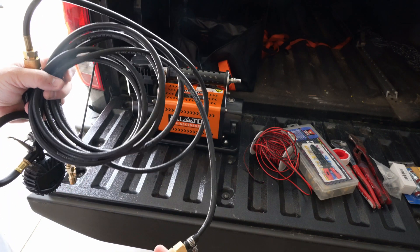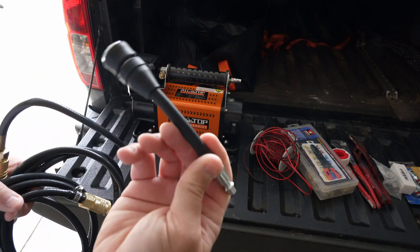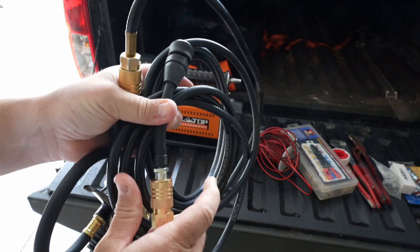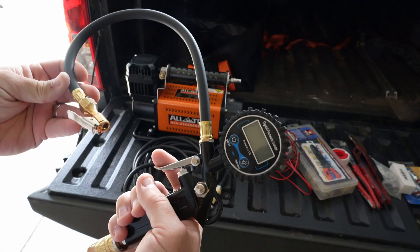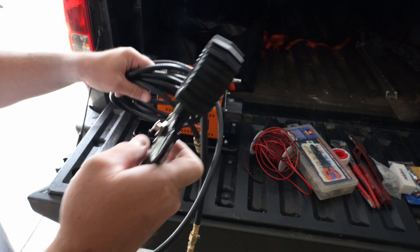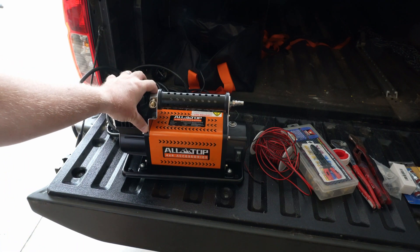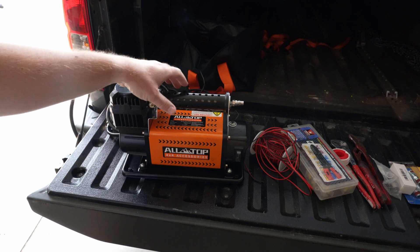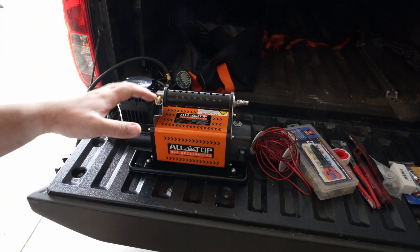What I did was change out one end to a quick connect, and then the AllTop comes with this adapter because they don't use a standard quick connect, so I keep that on my hose so it's easy to connect to the compressor. I also purchased a digital tire pressure gauge and inflator with a quick connect. The reason I'm making this video is mainly because this compressor does not have an auto shut-off — if I stop pumping the tire up, this thing will build up pressure and just keep going. So what we're going to do is add a pressure switch to the AllTop air compressor so that I can use this air chuck to check tire pressure and it will shut off automatically.